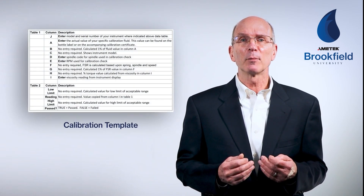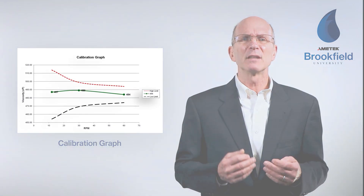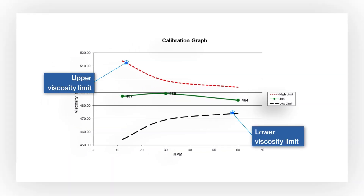Once the calibration check is performed and results are entered into the calibration template, the calibration graph can be viewed. It displays the upper and lower viscosity limits as well as the actual result. If the green line falls outside the upper or lower range, the instrument is out of calibration. If results are high, the viscosity standard may not have been at the stated temperature; if results fall low, the standard's temperature may have been higher than stated on the label.